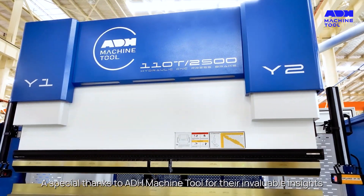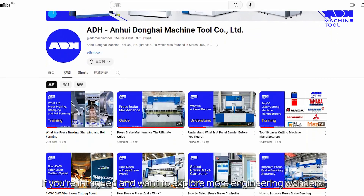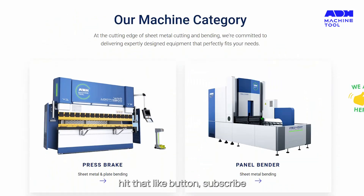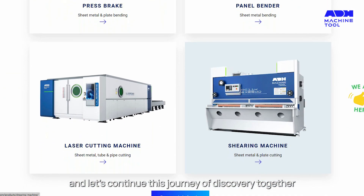A special thanks to ADH Machine Tool for their invaluable insights. If you're intrigued and want to explore more engineering wonders, hit that like button, subscribe, and let's continue this journey of discovery together.